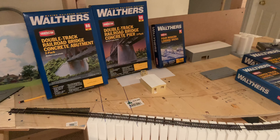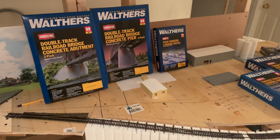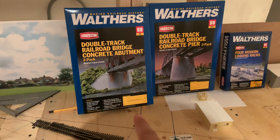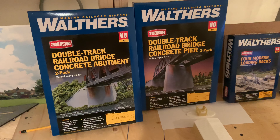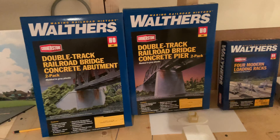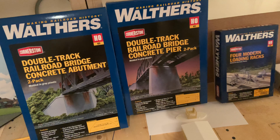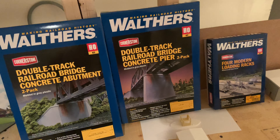Other than the construction work, some items came in the mail and some were given to me. I've got double-track rail bridge concrete abutments from Walthers — you get two per pack, ones I've used before, really nice and easy to build. I'll also need them because I have a set of three bridges. I got the matching pier set as well — two per Walthers kit — and I'll need it as a double for sure.